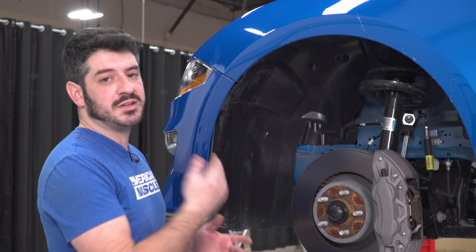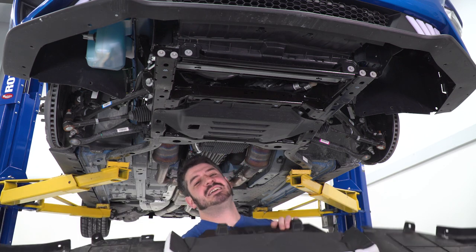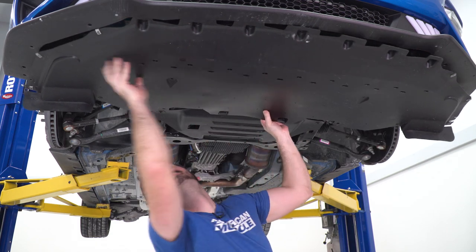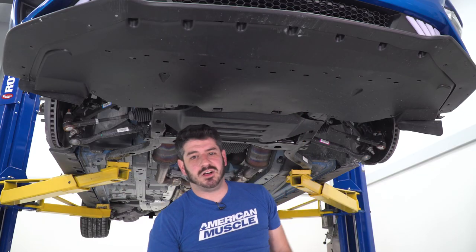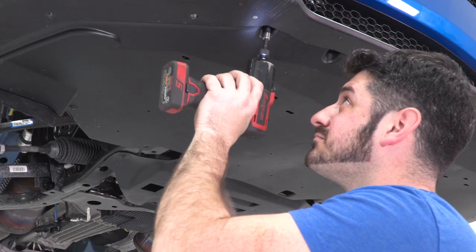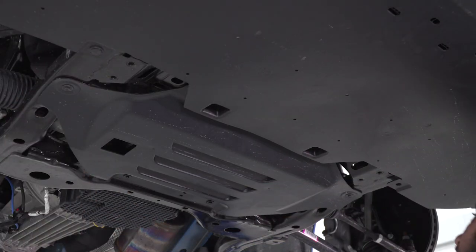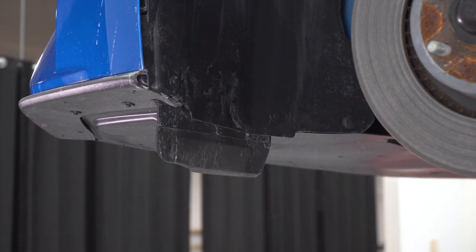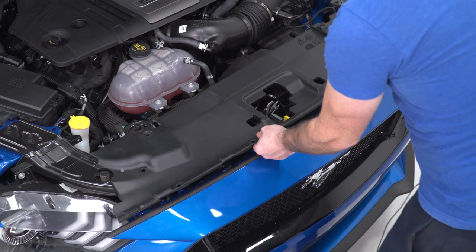Now I can do the same exact thing on the other side of the vehicle. I'm ready to put my belly pan back into place — this is gonna be a little bit tricky as you have to get everything lined up and then get your screws started — then reinstall all of my 7-millimeter screws. Finally, you can reinstall your upper rad cover and all of the push clips.